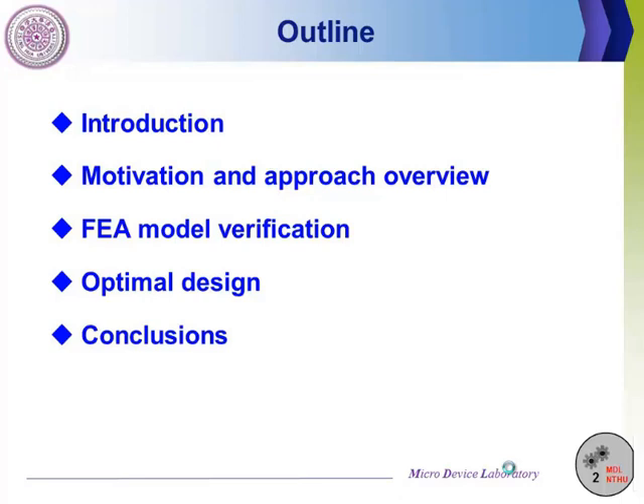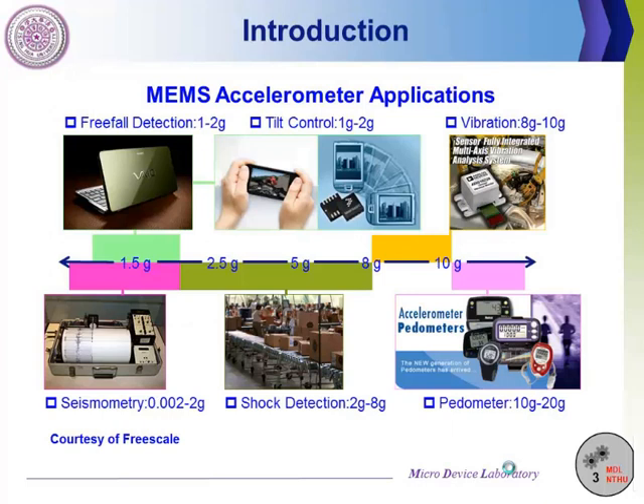Now let's take a look at the first part. MEMS accelerometers are widely applied in consumer electronics and automobiles. MEMS accelerometers provide motion sensing to detect human or machine movement. However, a MEMS accelerometer is a force sensor intrinsically. Therefore, how to avoid unwanted force disturbance is a tough issue to improve the accuracy of the accelerometer.